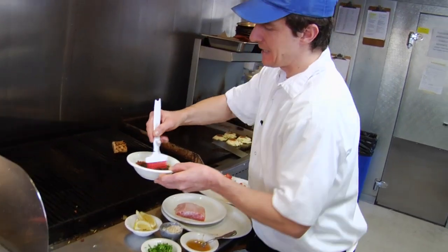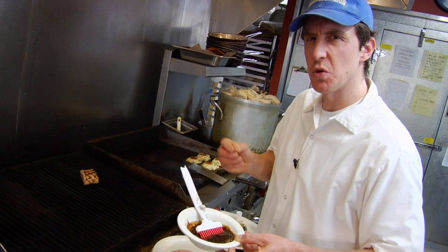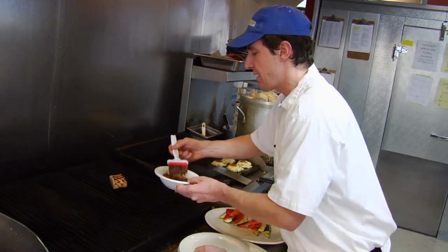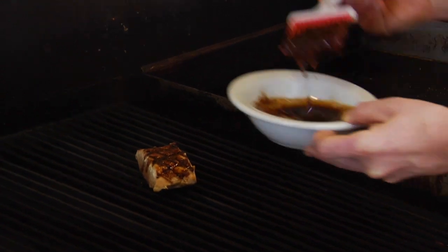I'm going to take a little bit of this Thai chili glaze. It's got a lot of cilantro, garlic, soy sauce, ginger — very tasty, kind of sweet and spicy. So we'll glaze that.